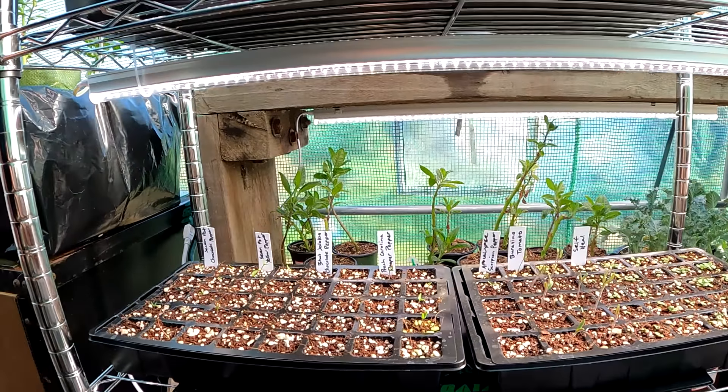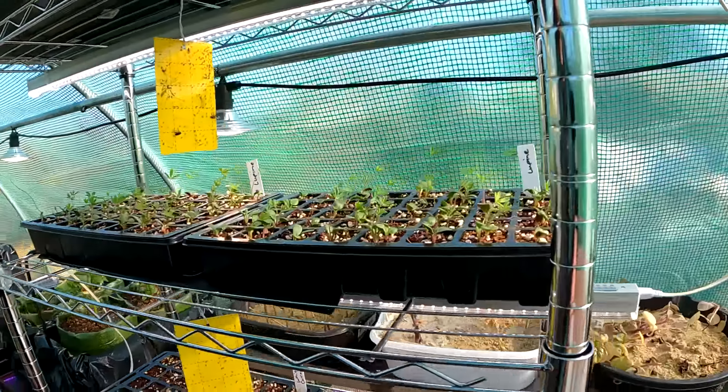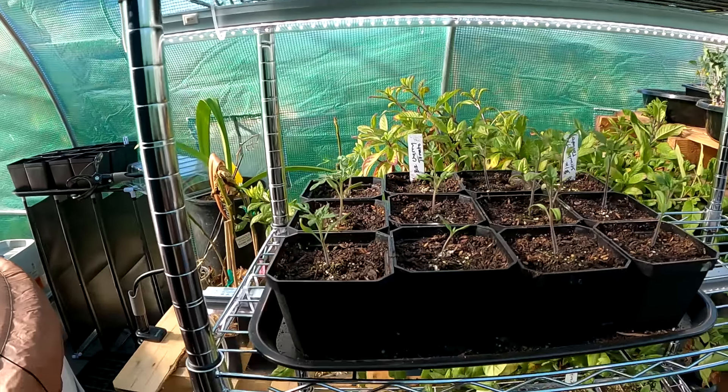By starting plants from seed, you open the door to a whole new world of culinary, ornamentals, medicinals — and that's a beautiful thing. Otherwise, you're stuck with whatever it is your local nursery or big box store is offering. And what fun is that?